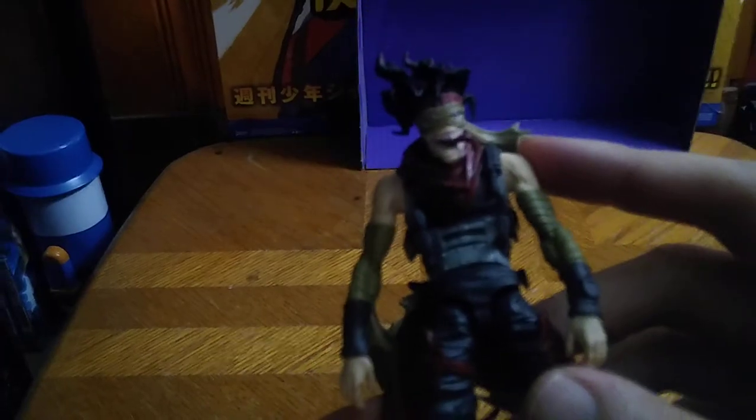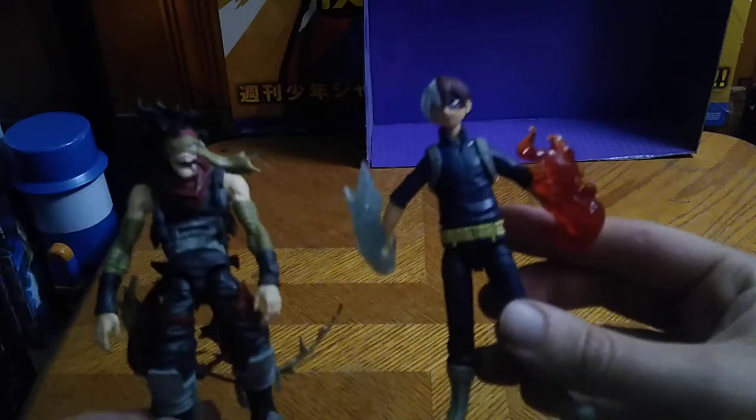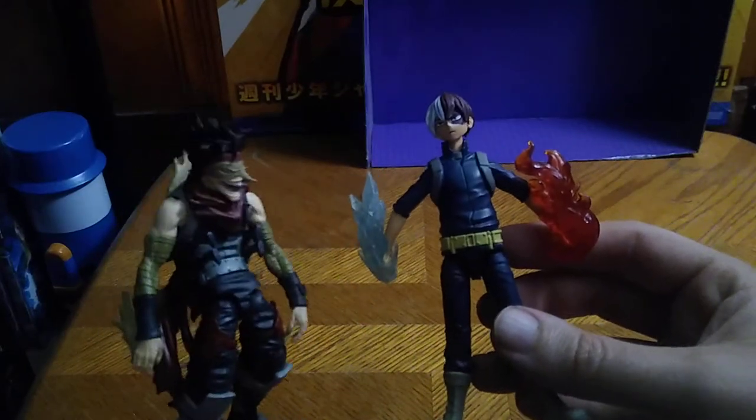You don't get much movement out of the head. But now we're going to look at the figure's gruesome face — and man, is that face the face of nightmares, I'm telling you. He'd give my dog Teddy the creeps. For comparison, here he is next to another five-inch figure I picked up — Todoroki. Hero next to the villain.